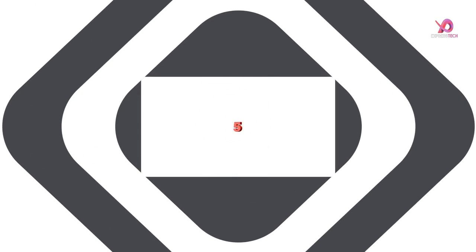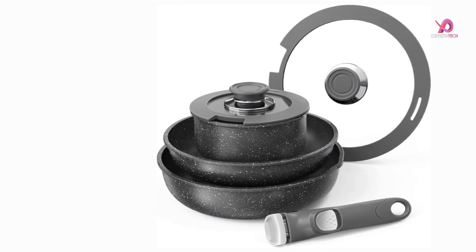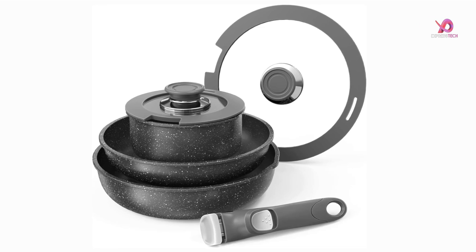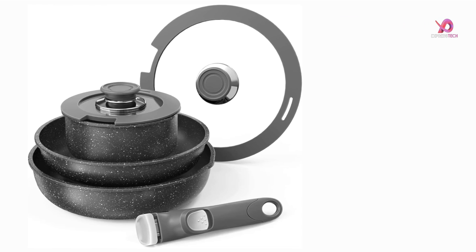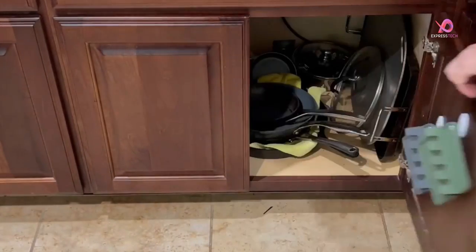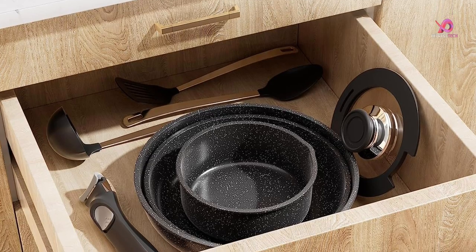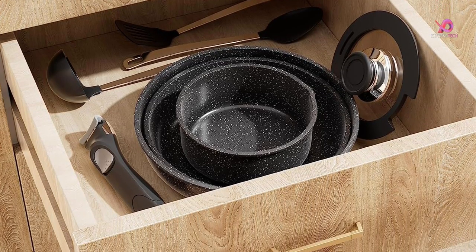Number 5. The Bezova Pots and Pans set with detachable handle is the perfect solution for small kitchens, camping trips, RV adventures, and travel trailers. With its innovative design, this cookware set can stack each granite pot and pan, saving up to 80% of space in your drawers or cabinets. Now you can finally have a clutter-free kitchen.